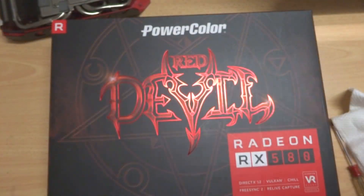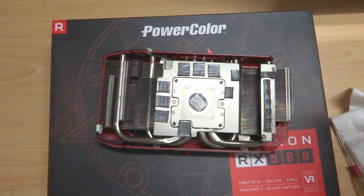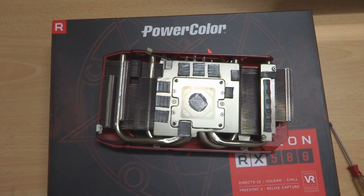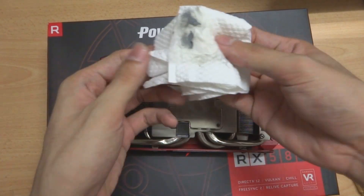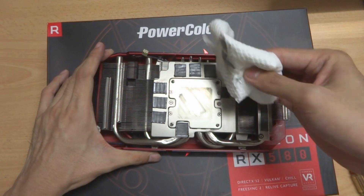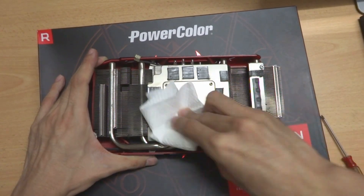Now we will move on to do the same for the GPU chip side — just apply some ethyl alcohol. This part is fairly easy because you don't need to be as delicate as when you are cleaning the GPU chip itself.